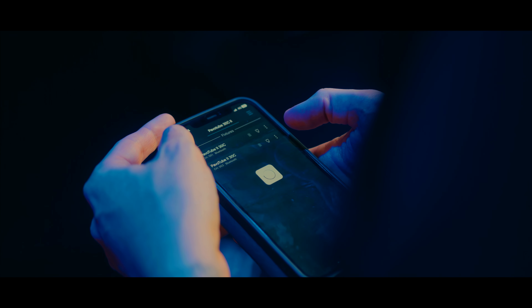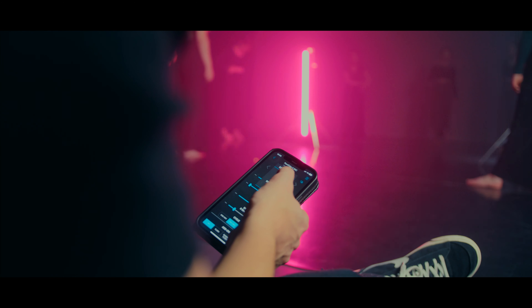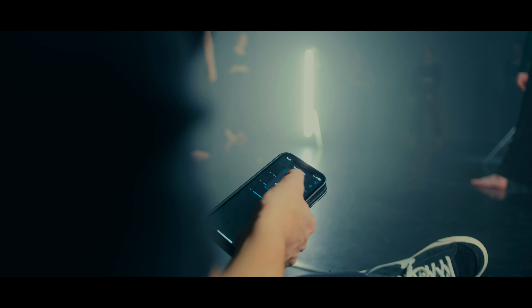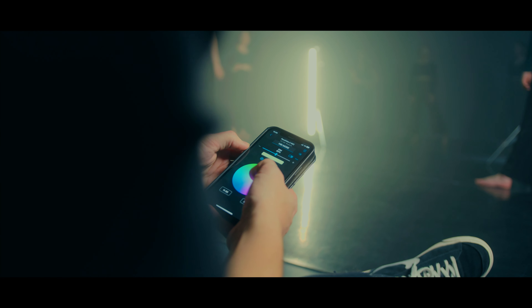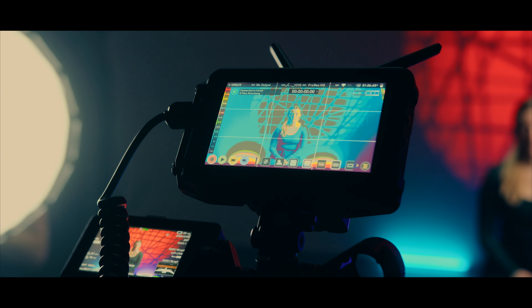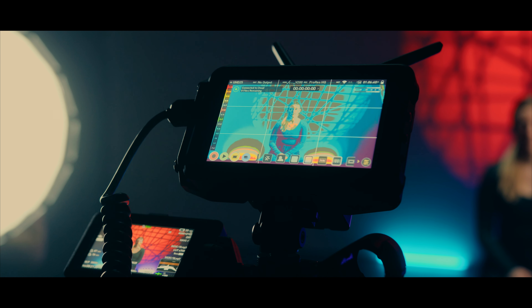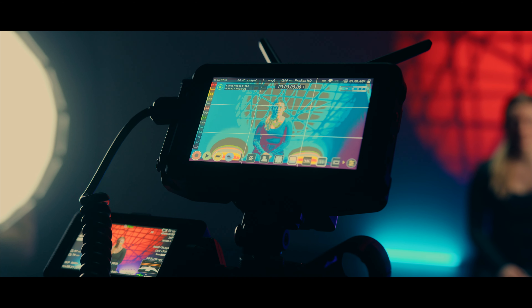The best thing about using all of these lights is the fact you can use the Nanlite app to control each one individually, so once a light is set up you don't have to leave where you're filming to control them. This is especially useful if you're solo. This also comes in handy when using the false colors on the Ninja, which allows us to fine-tune the brightness of the lights to match and get perfect exposure.